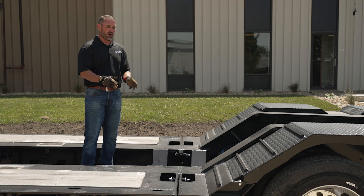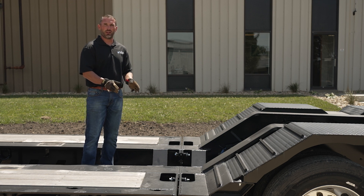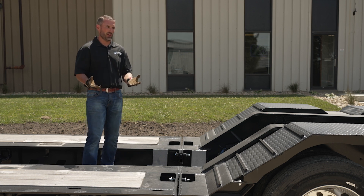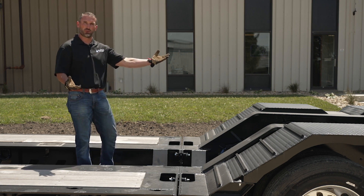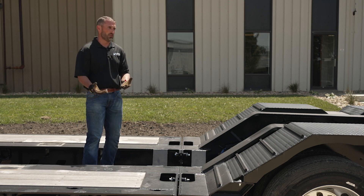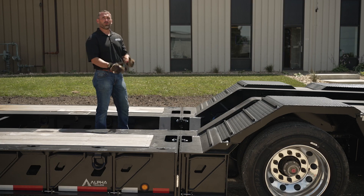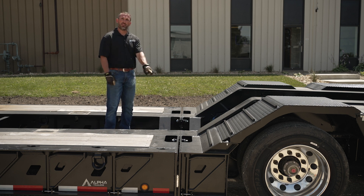Some of the reasons you'd want this particular style of deck to wheel area connection are to add a deck extension, change out the type of deck that you have, or change the pitch of the wheel area. When you get into multi-axle trailers, multiple axles capable out the rear, or high capacity trailers, you really want to have the ability to fine tune the pitch of the wheel area. One way to do that is to shim this joint.